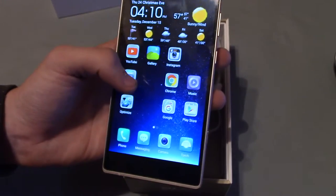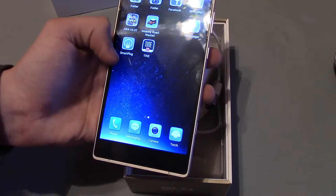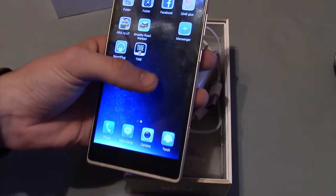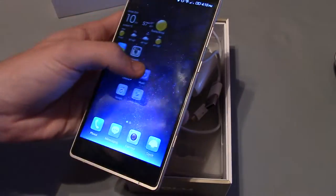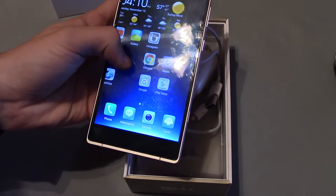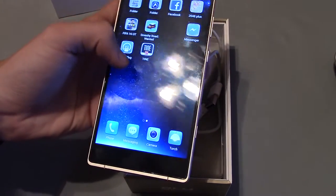That's a great phone. I love it. It's a 6-inch display, 24-megapixel back camera with an 8-megapixel autofocus front camera, 64 gigs storage, and 3 gigs of RAM, which is amazing.